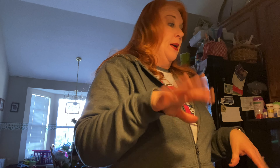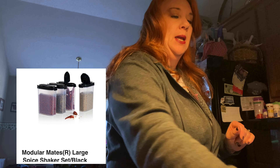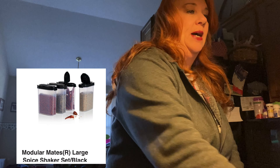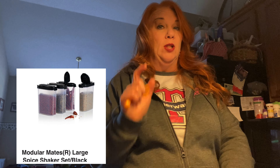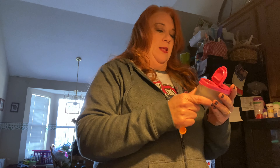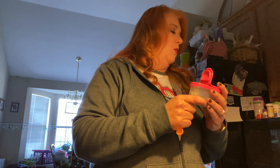One bay leaf, but I'm going to use two small ones because there was not a big one in my container. This is our smaller version of the spice keeper. This is basil - I need basil leaves, so I'm going to use a quarter teaspoon.